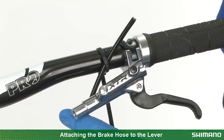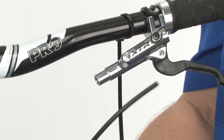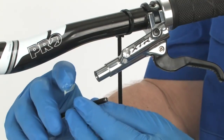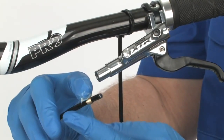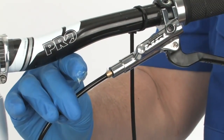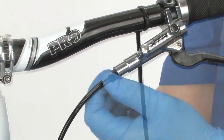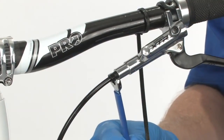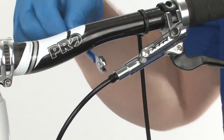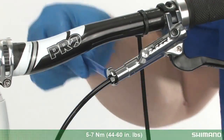Remove the hose from the zip tie and check to make sure the olive is 5 mm from the outer edge of the insert. Apply a light coat of grease to the threads and the outside of the olive. Push the hose into the lever, then attach the connector bolt. While pushing the hose into the lever, use an 8 mm wrench to tighten the connector bolt to the torque specification of 5 to 7 Nm, or 44 to 60 inch pounds.